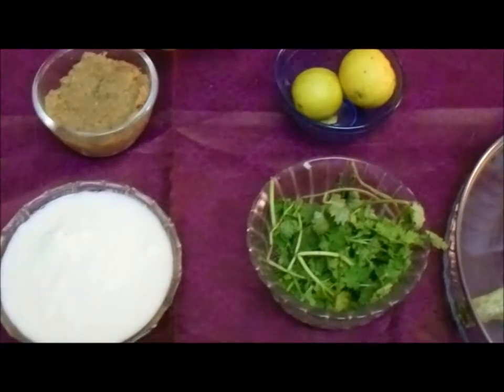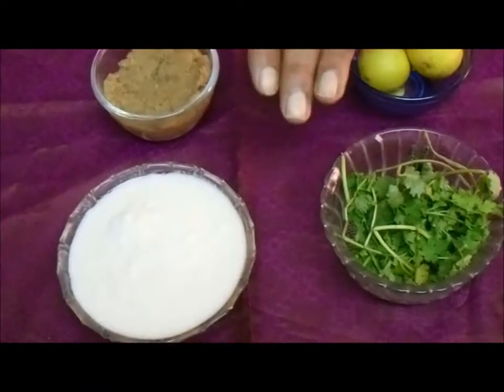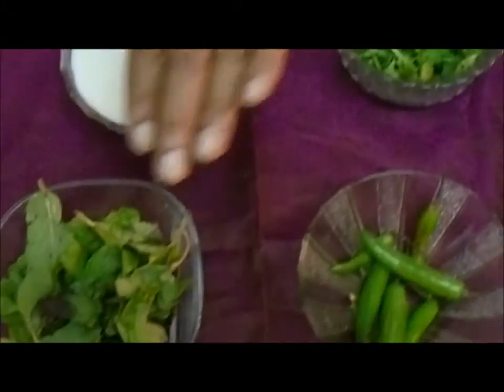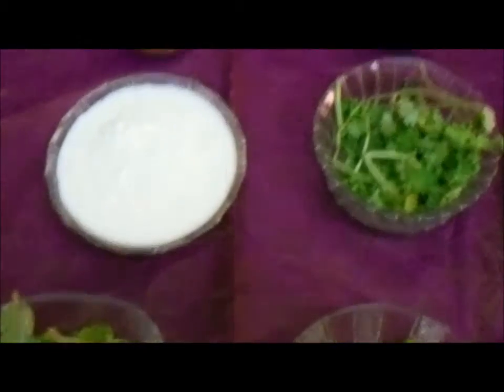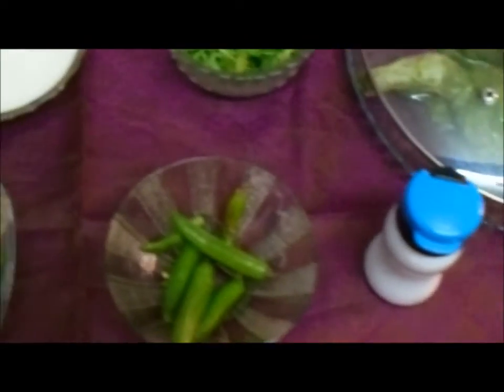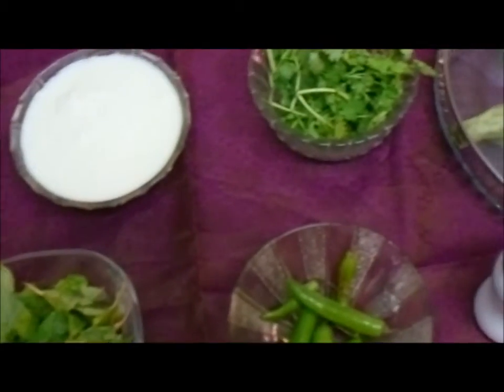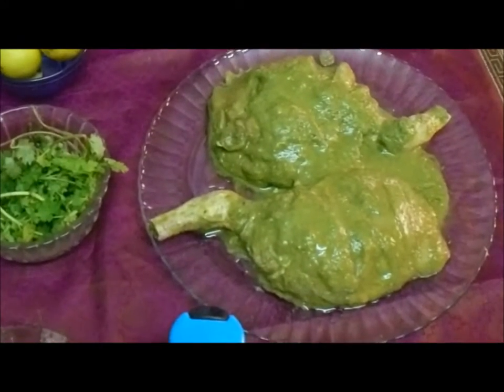So what I am going to do is — the ginger garlic is already pasted, and then I am going to make a fresh paste made of coriander leaves, mint leaves, and green chili. Along with that, I am going to add yogurt, ginger garlic paste, lemon, and salt. All these things will make a nice green marination. I have got two lovely pieces of chicken — drumstick and thigh — which I have marinated with the masala. This will set in the refrigerator for one hour, and then after that we will fry it slowly.